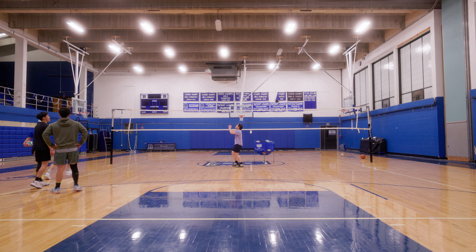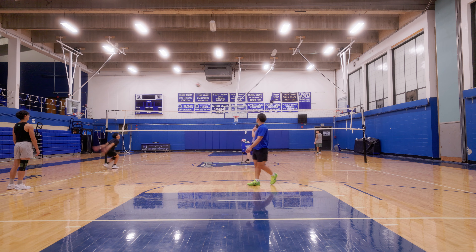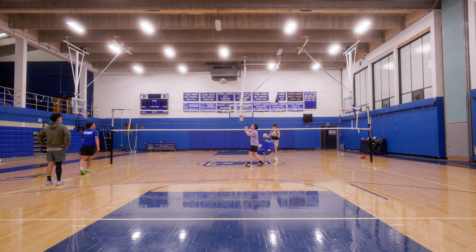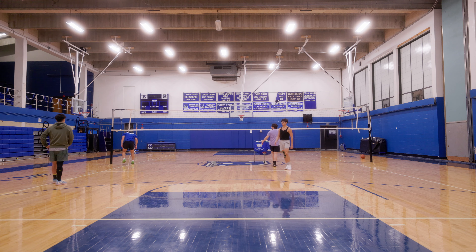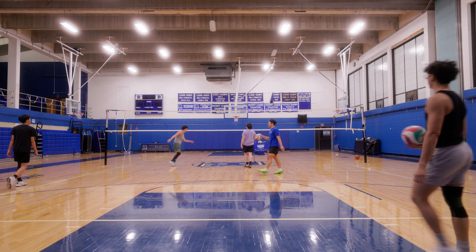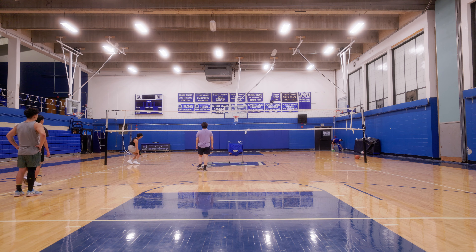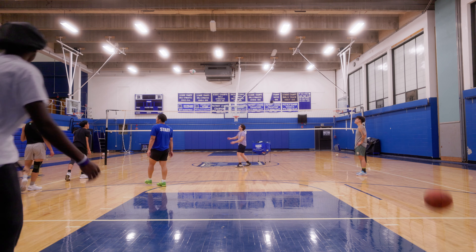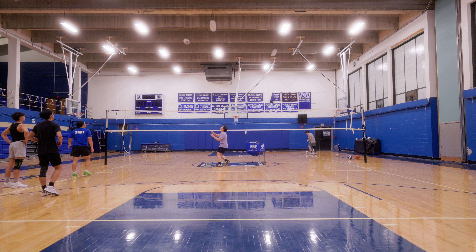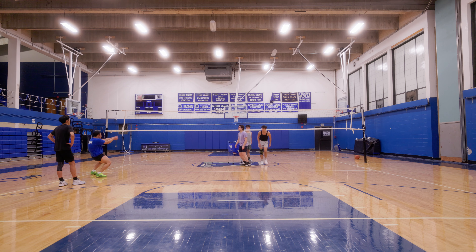Don't do it. Look at him, look at him. Let's do it. Five. Hey! High five. Wait. Here, fucking here.